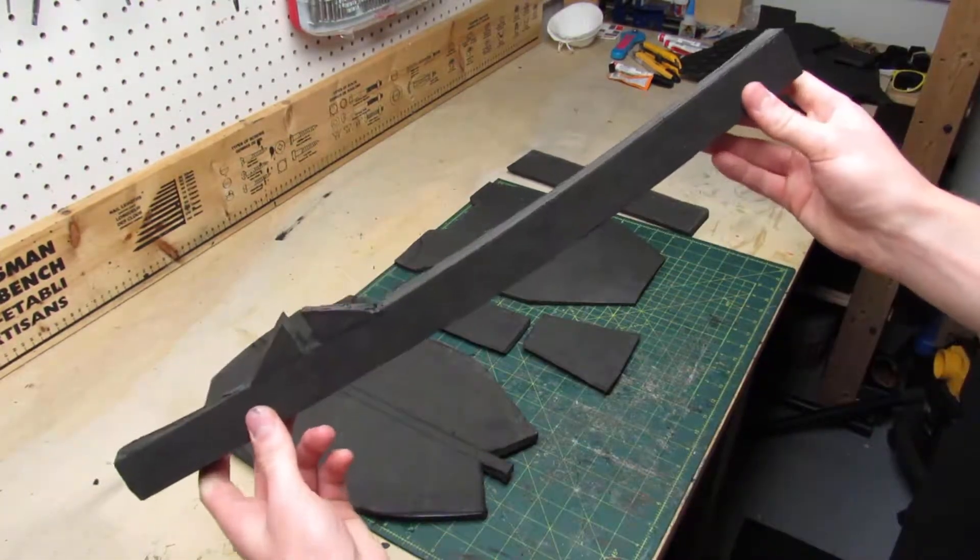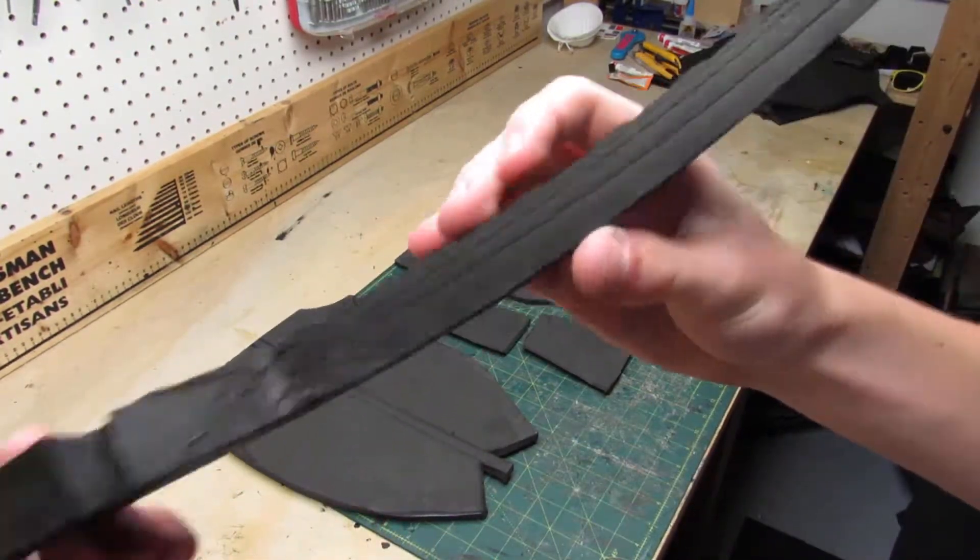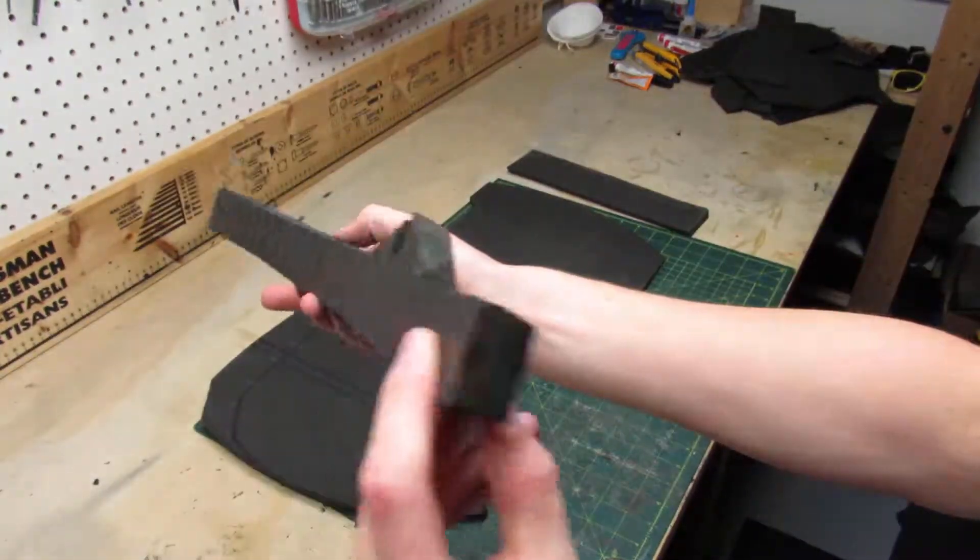The final piece is the trim that goes all the way around the bottom. It's 12 mil thick and it only has straight cuts.